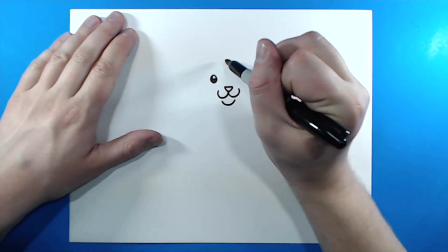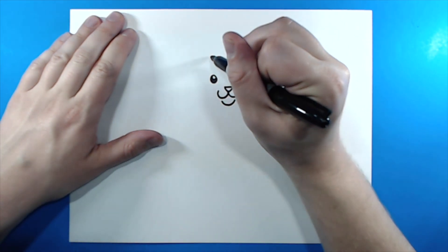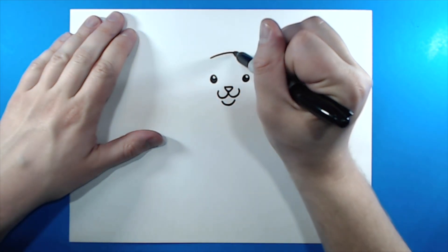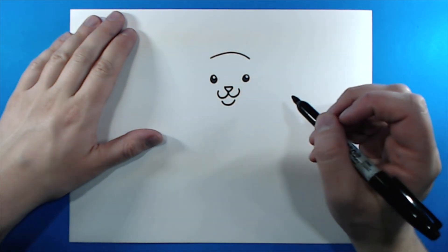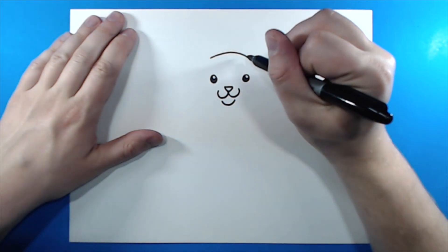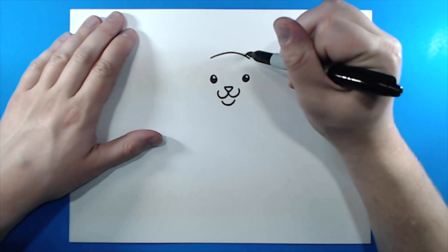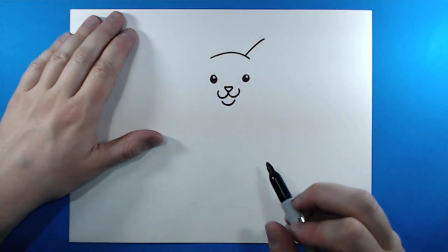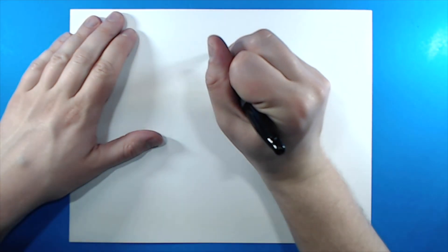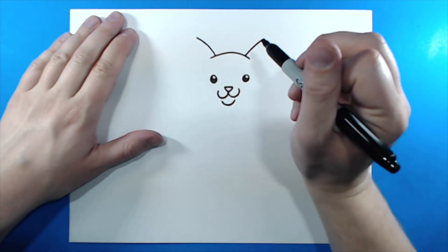Now I want to draw the top of the head. So starting up here, I'm going to make a little bit of like a sad face line, kind of curved down. And then starting right here on this line, I'm going to draw an angle line like that. Then I'm going to draw the same thing on this side — try to make them about the same size.